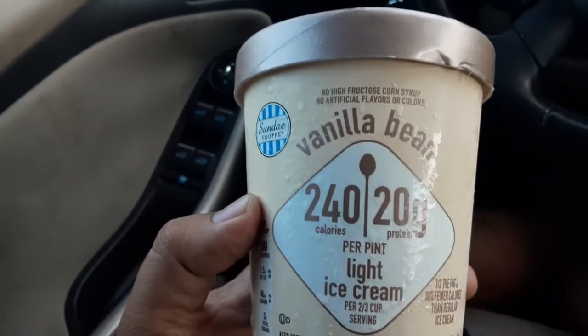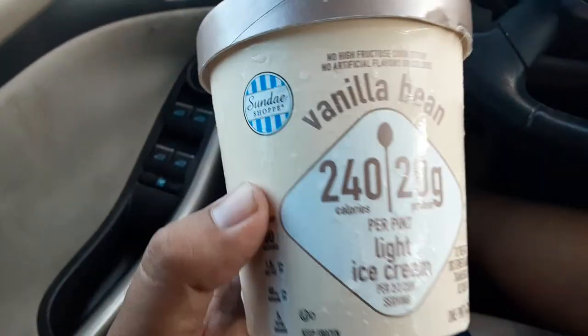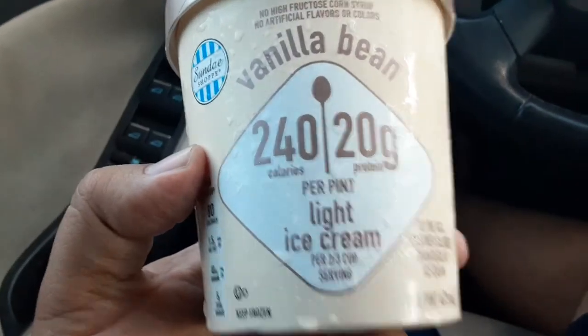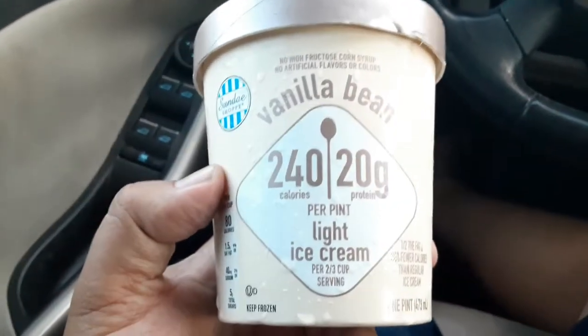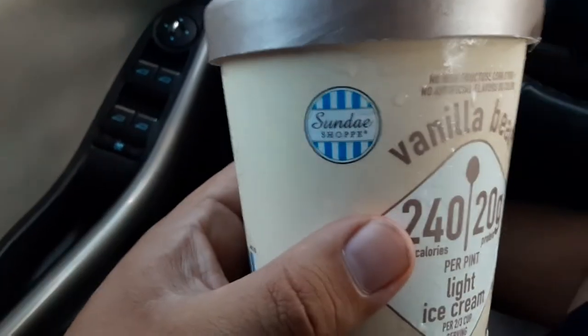I'm gonna review vanilla bean sundae. What per pot? What is the name of this company? Like what am I eating? What's the name of this vanilla bean — that's the flavor, right? So what is the name of this product? What's the brand? It's a little blue thing right there — the Blue Sunday Shop.